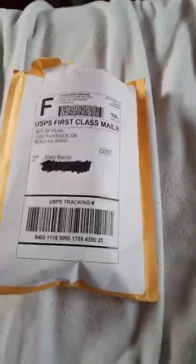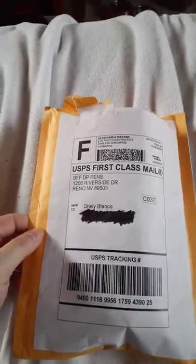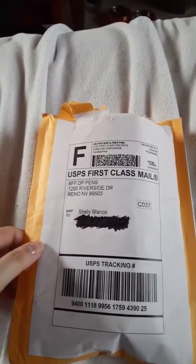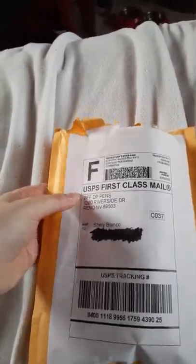Good afternoon DP community. This is Shelly Blanco doing a BFF DP Pens unboxing for you. This is a gift from a contest from Allie Pursuits and Kadam, who is the founder of the BFF Pens.